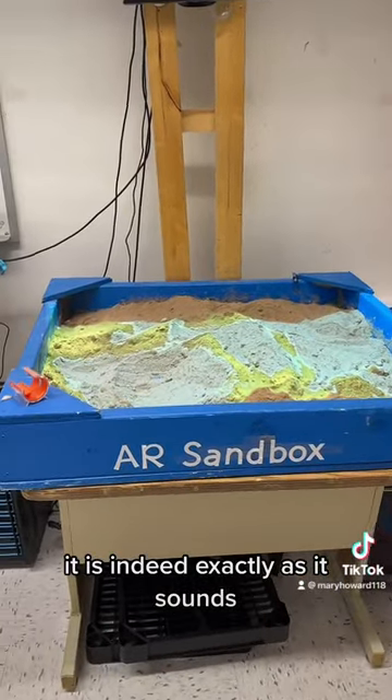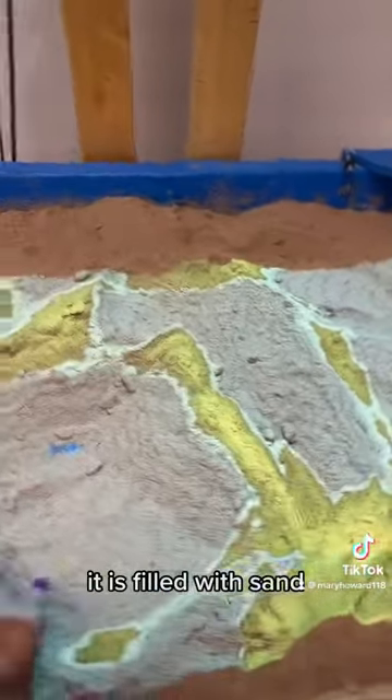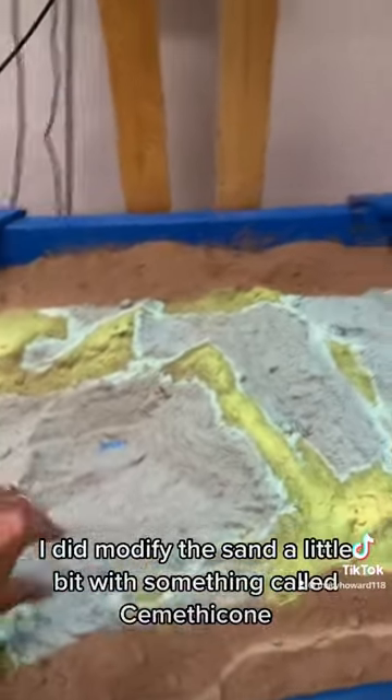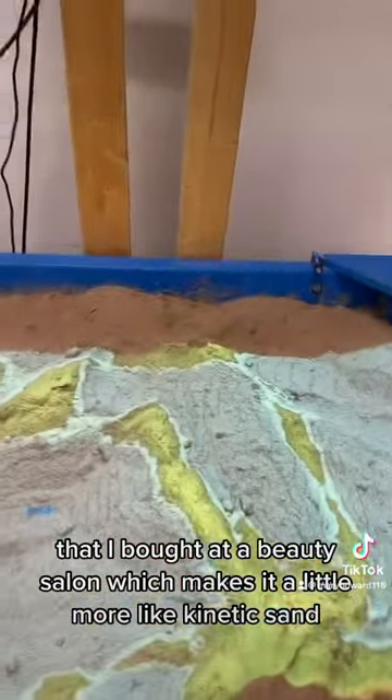It is indeed exactly as it sounds — it is a sandbox. It is filled with sand, regular sand. I did modify the sand a little bit with something called simethicone that I bought at a beauty salon, which makes it a little more like kinetic sand.